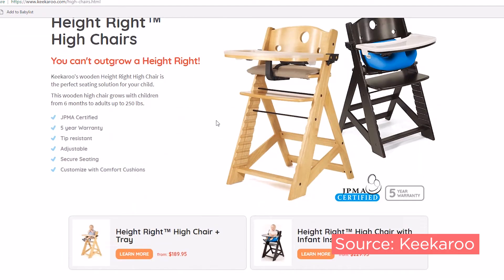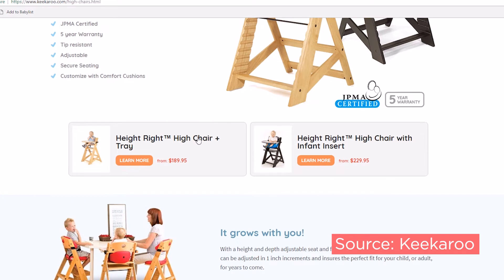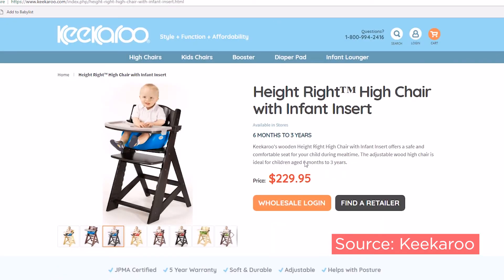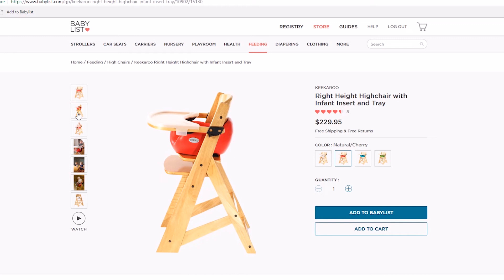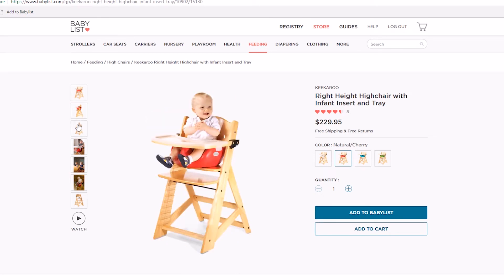You have the option to purchase this chair with or without the infant insert, which is a seat that Keekaroo designed specifically to keep baby stable in the chair. A lot of high chairs are made with really wide seats and your baby tends to wiggle, and that can really make a mess. But with the contoured, easy to clean, bumble-like foam seat, it's a great addition. The insert is contoured in a way that causes your child to naturally sit up straight at the high chair.